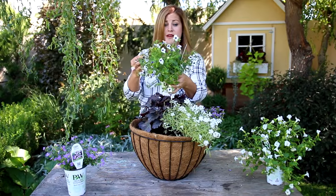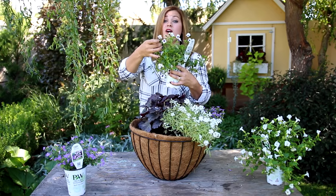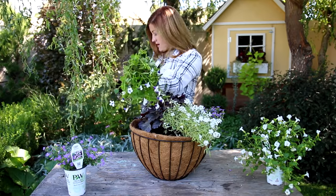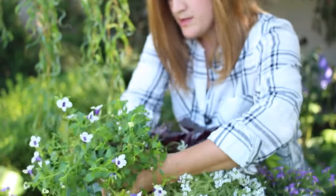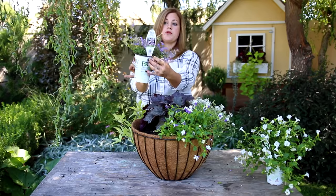Next is a Catalina Grapealicious Torenia. These are fairly new to me — they've been around for a long time but I haven't used them a whole lot until these past couple of seasons. They are awesome; they bloom prolifically all through the season, and this one is even more beautiful because of the dual color of the blooms. Then I'm going to add one more of the Snowstorm Blue Bacopas.